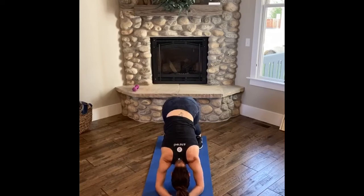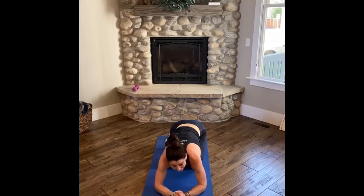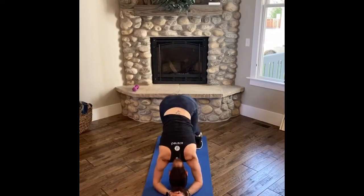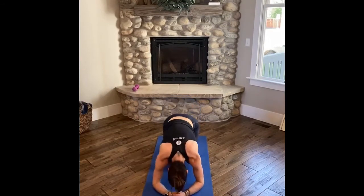Eventually we can start to work towards headstand, but we'll leave that for another day. For now we're in dolphin. I know Jude and Sherry — a lot of you will just pop up. But if you're new, let's stick with dolphin today, and next week we'll work our way into practicing more of that headstand.